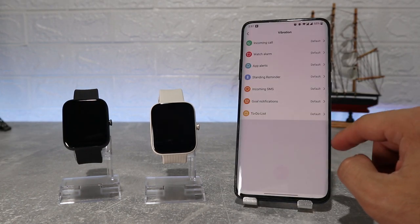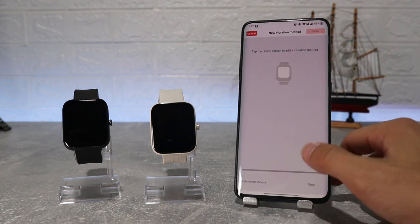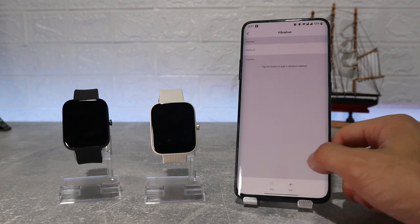Next we have sound and vibration, where we can see buzzer scenes, buzzer intensity, vibrate for alert, and vibration. We can also customize the vibration for every app or call.